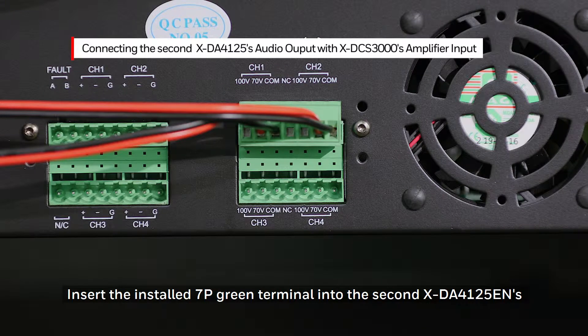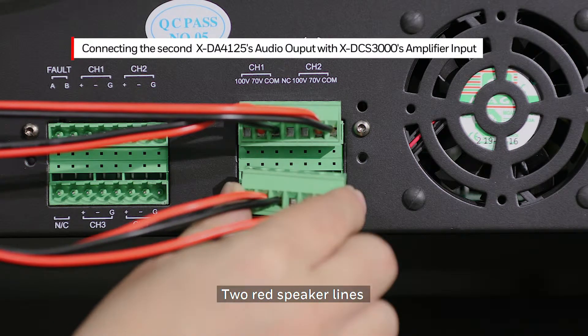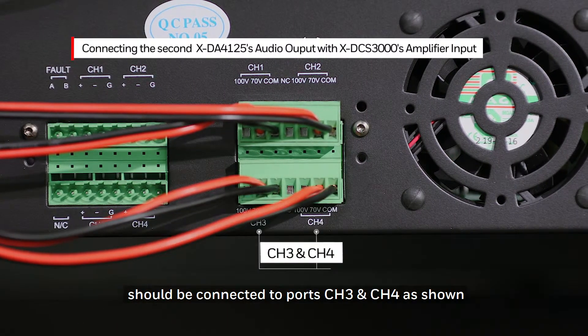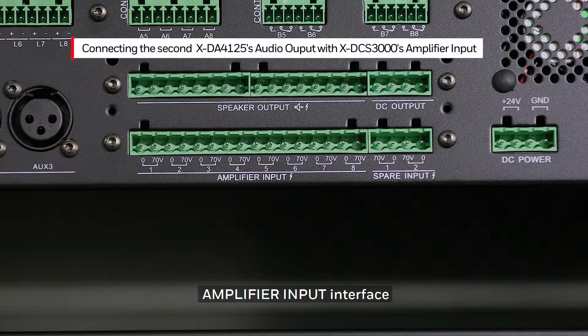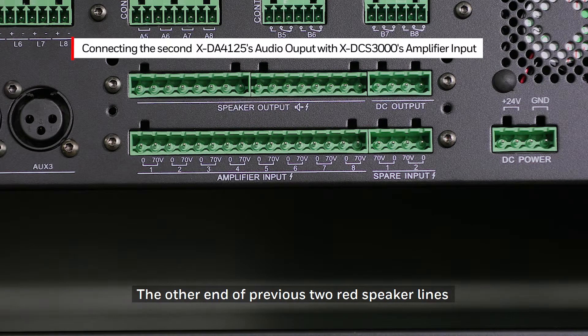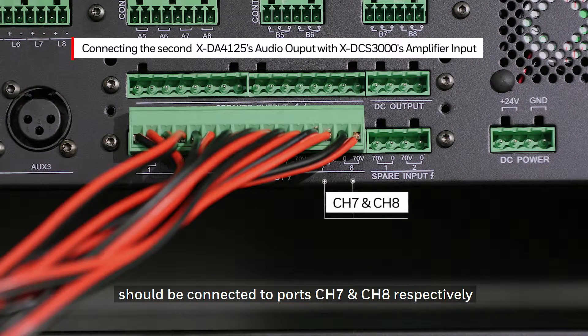Insert the installed 7P Green Terminal into the second XDA4125EN Audio Output Interface. The two red speaker lines should be connected to ports Channel 3 and Channel 4 as shown. Insert the installed 16P Green Terminal into the XDCS3000 Amplifier Input Interface. The other end of the previous two red speaker lines should be connected to ports Channel 7 and Channel 8 respectively.